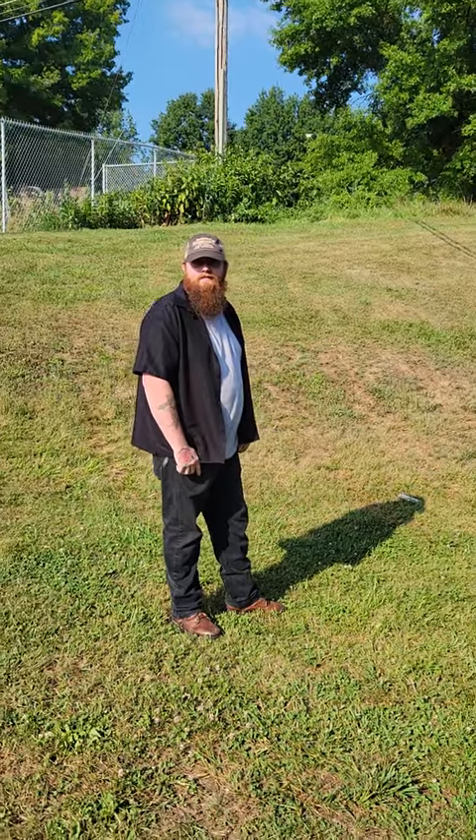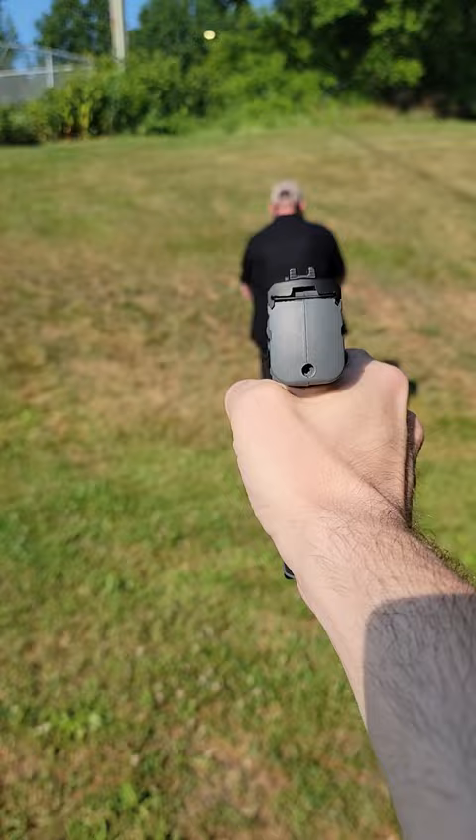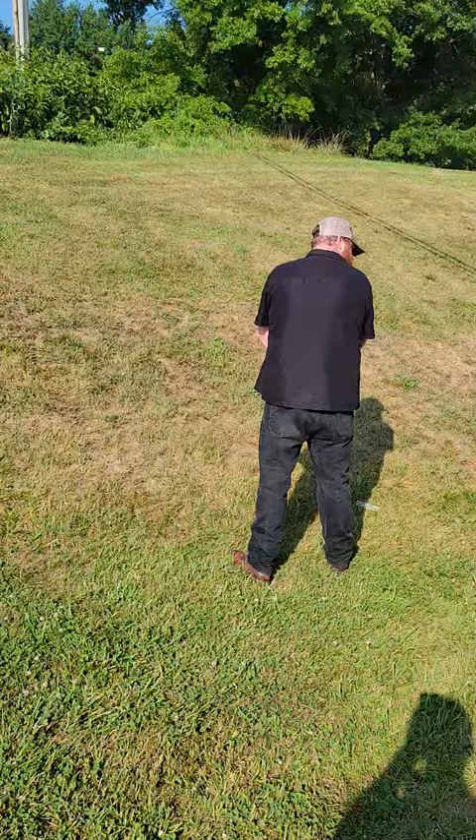All right, we're gonna test the Berna HD kinetic ball on Joel. Are you ready? I'm ready. All right, we'll do it on the count of three. Not bad, huh?